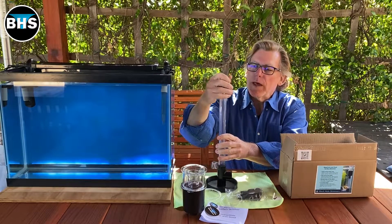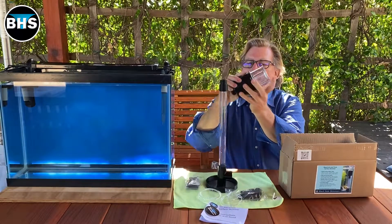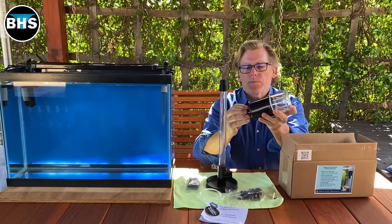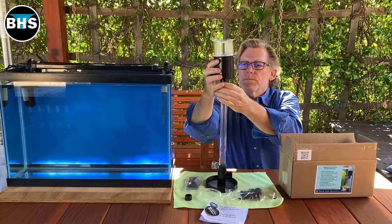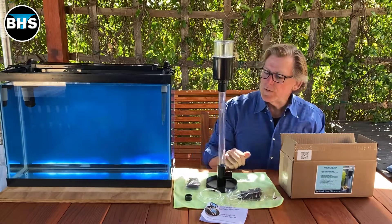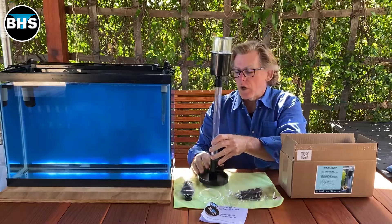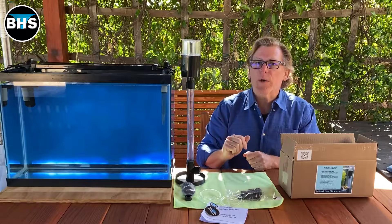And we have a piece of three-quarter inch clear PVC. The cap fits on top of that, and then our black hole skimmer, after we take out the Maxi Jet adapter, fits on top. Then we put this in the aquarium — you can see it's too tall. We're going to cut it later, and there's a chart to tell us how long to cut this pipe.